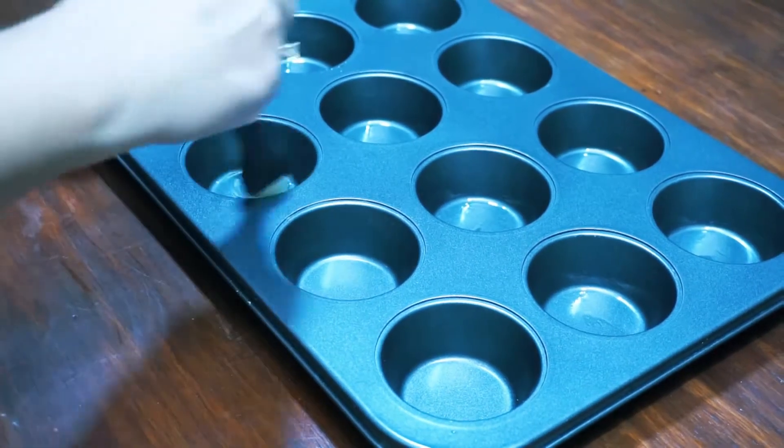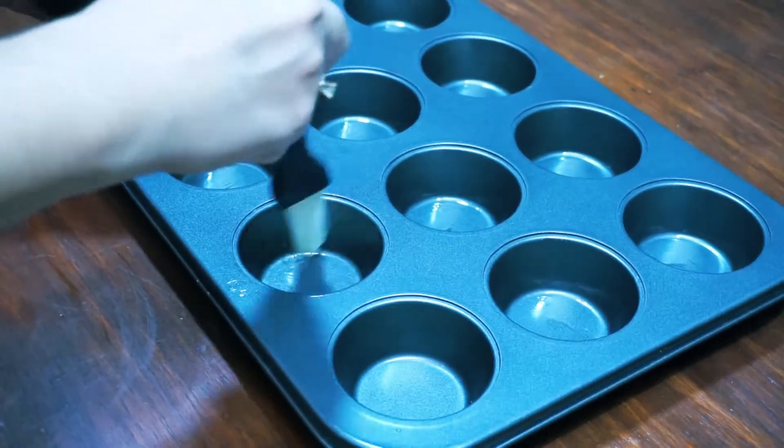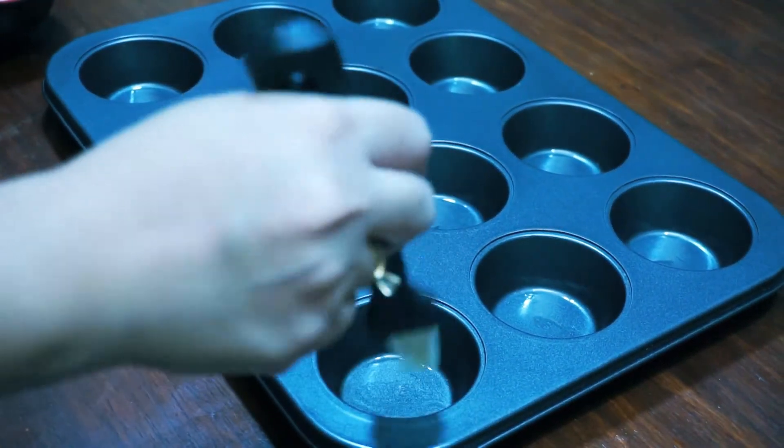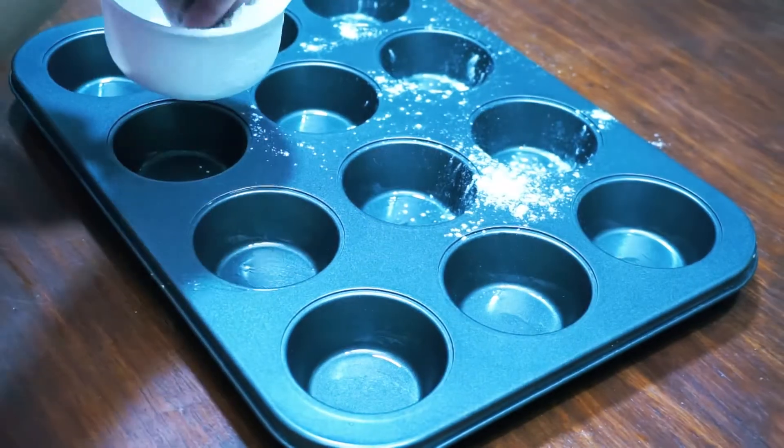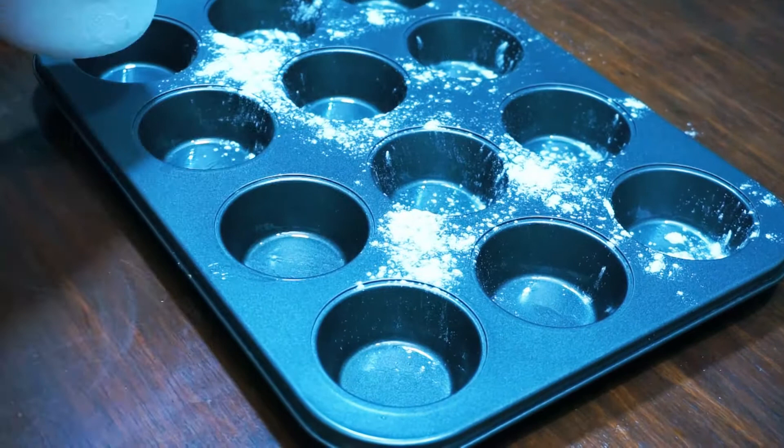Preheat the oven at 375 degrees Fahrenheit or 190 degrees Celsius. Grease the muffin pan with oil, dust with flour, and place muffin liners.